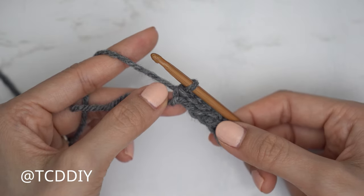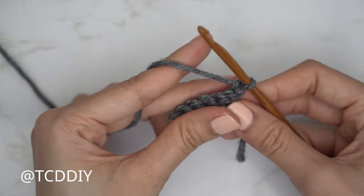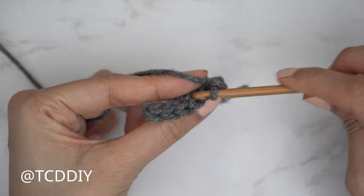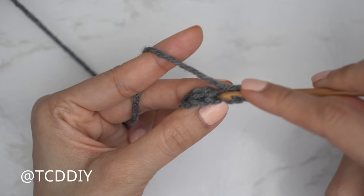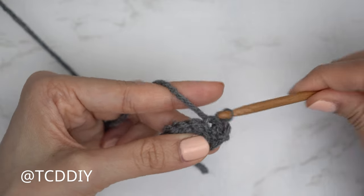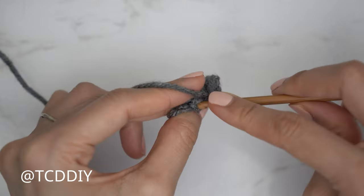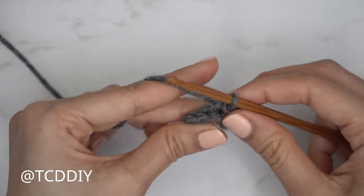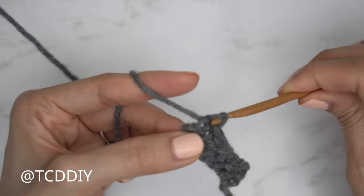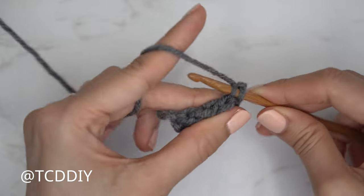Now that row one is finished, let's get started on row two, which is going to be back loop slip stitch rows. At the end of every row, chain one, flip your work, and put one back loop slip stitch into every stitch. Insert your hook into that following stitch's back loop — the loop furthest away from you — yarn over, gently pull through everything on your hook. Continue doing this until you have no more stitches left, then chain one, flip, and repeat.